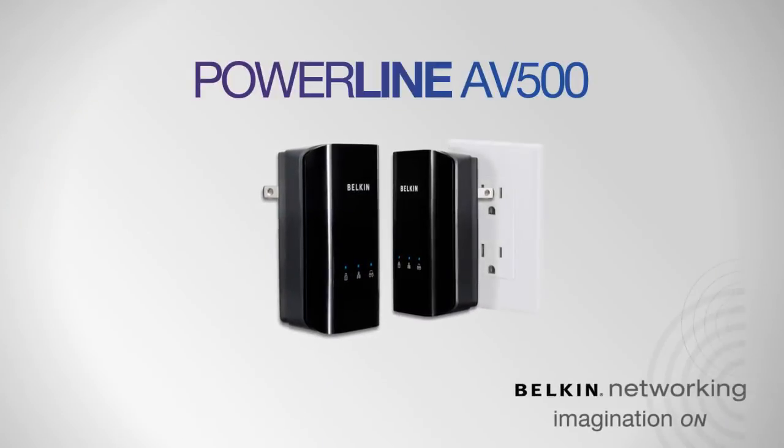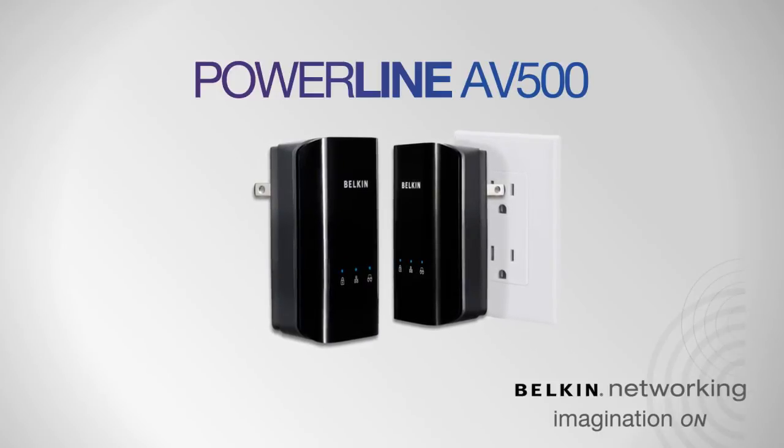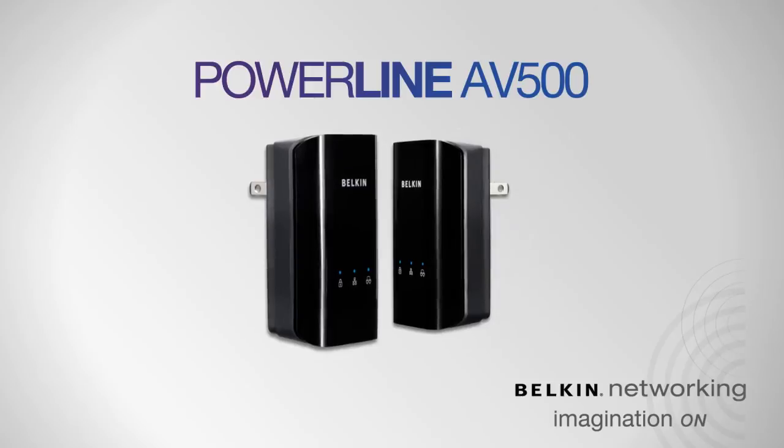Belkin's Powerline AB500 — your solution for ultra-fast file sharing, online gaming, and HD video streaming, even to the far corners of your home.